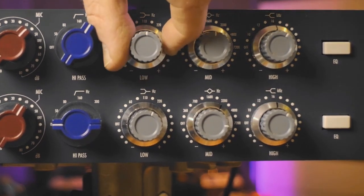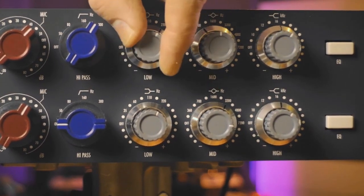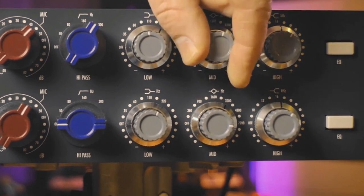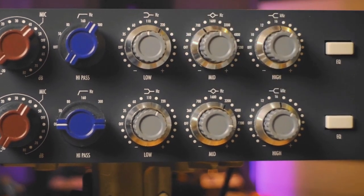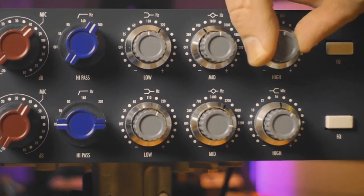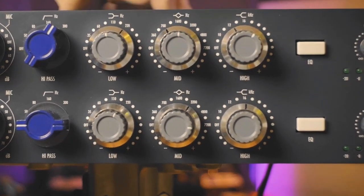Let's go to the 3-band EQ. First we have a low shelf with a stepped frequency selector and a normal gain control. Then the mid band, which is also stepped for frequency selection with a normal knob for gain. And then we have a high shelf, also stepped, with a normal rotary knob for the gain. With this knob you can enable or disable the EQ.